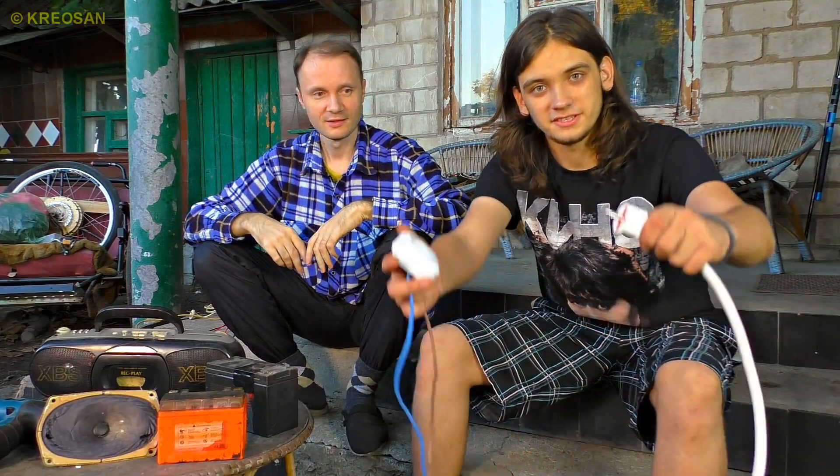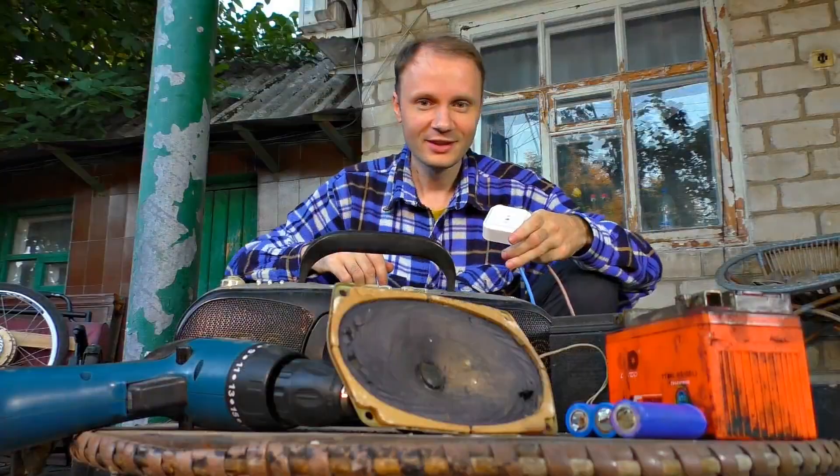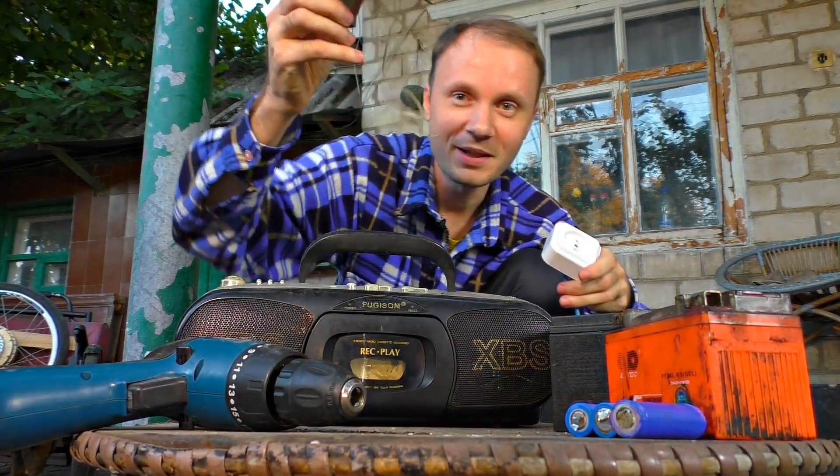Today we have an interesting experiment. We will check what happens if these items are connected to 220 volts. All of this is designed for a small voltage, so the result from the outlet will be extremely unpredictable.